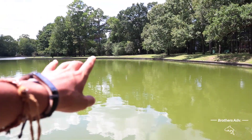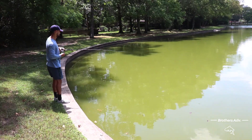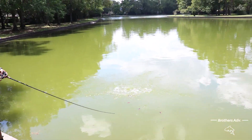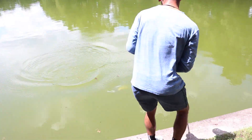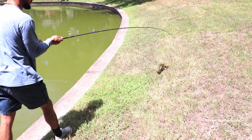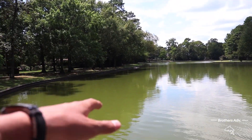All right guys, so we've been moving — we started over there and we started moving down the bank from this side. The popper is out too. As I was saying, we started over there and we're just moving down the bank. There's no structure, like no cover.